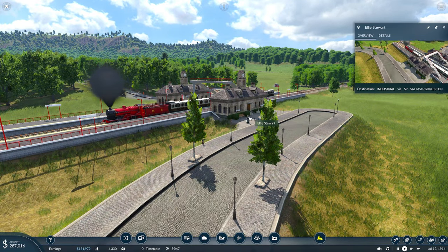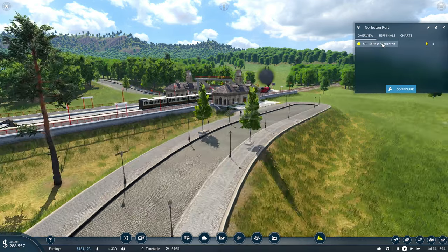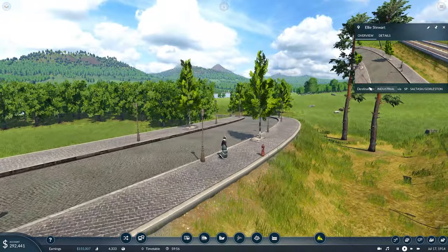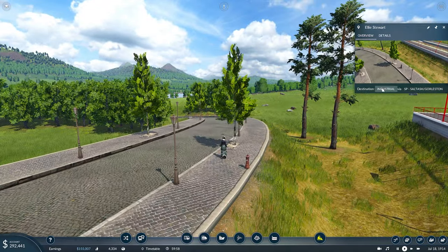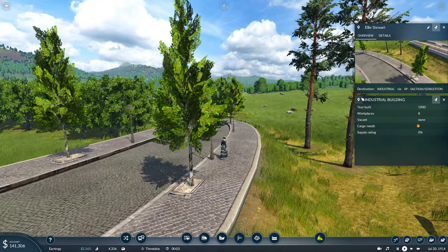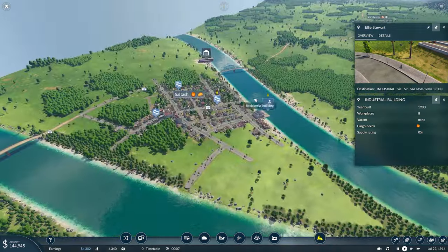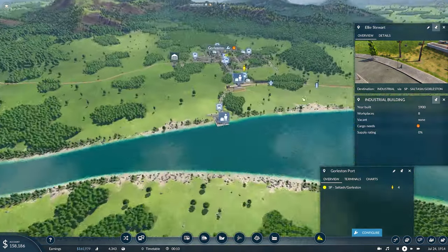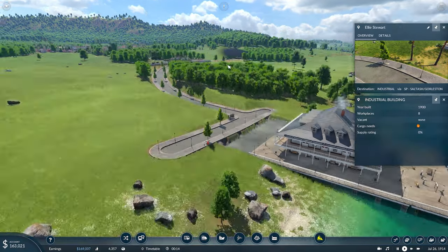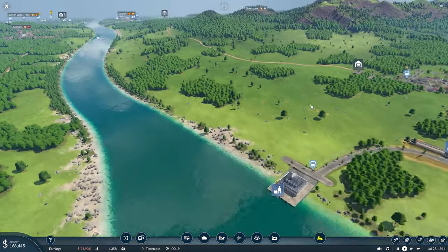That train's just pulled in — Ali Stewart has just got off the train and she's going via this line. I think this is a cool feature of the game. You can click on an individual person and pin them. Her destination is this industrial building down in Saltash. It'll tell us she's going via this yellow shipping line. So we know now she's just got off the train and is on the way down — that connection is working. Thanks again for that, Jan.